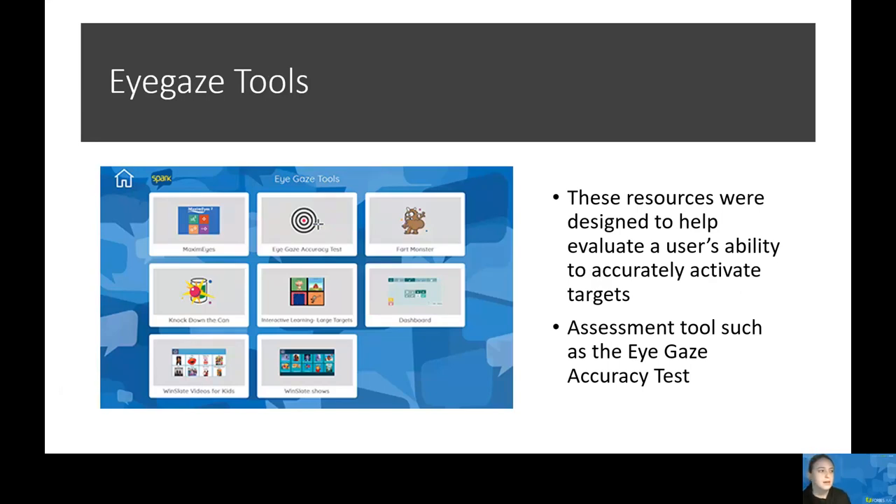Next, I want to talk about the eye gaze tools that come with Spark. First, we have Maximize. This is a set of MindExpress activities that engage and motivate users as they discover eye gaze and eye interaction. It teaches users how to focus on a single target, then moves them to choosing between multiple targets and building up skills in selecting moving objects. It can be really interactive for AAC users just learning eye gaze, especially kids — they can tickle a penguin to make it laugh, grow flowers with their eyes, and look to see what's hiding beneath a pile of leaves. From a clinician standpoint, a heat map can be created showing the areas the user was focused on.